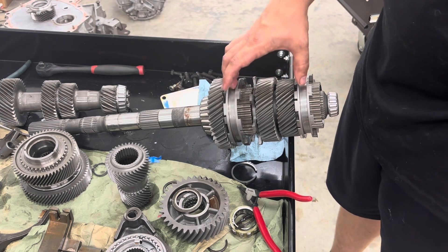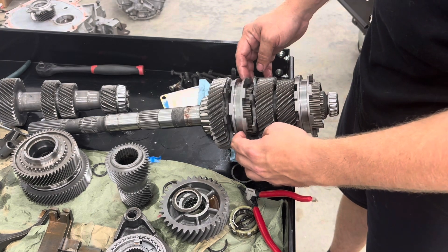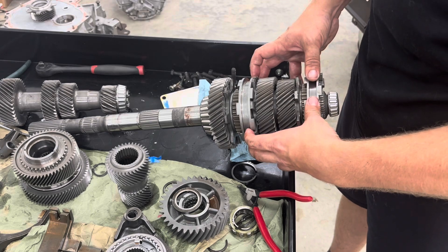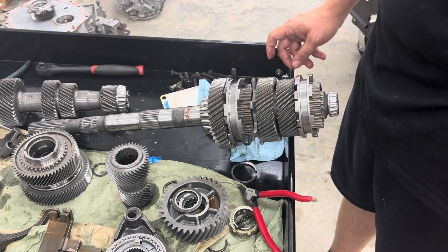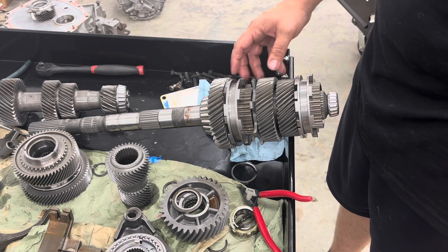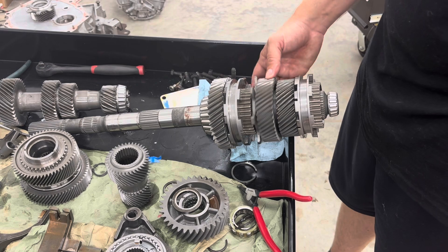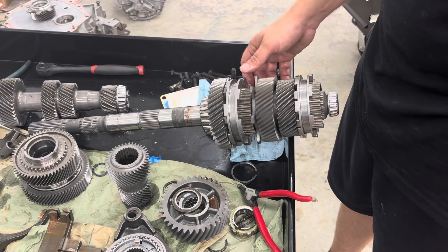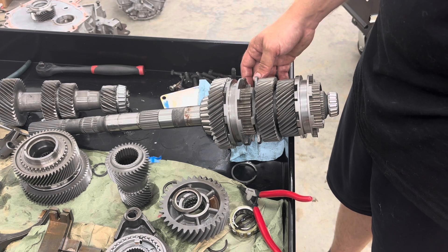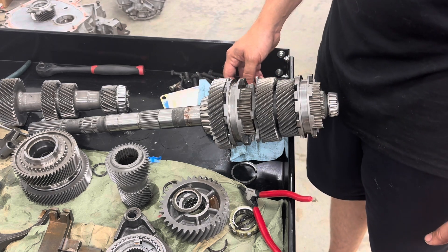These are actually a little trickier to put together because the sliders are so free — you go to stand the thing up and they both want to fall to the bottom, which makes it really difficult to get the shift rail guide pins in. If somebody has a tip or trick for that I wouldn't mind hearing it — I haven't really found a good way other than just keep fiddling with it until it works.